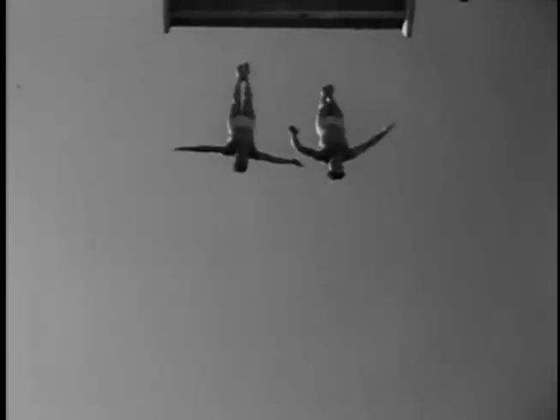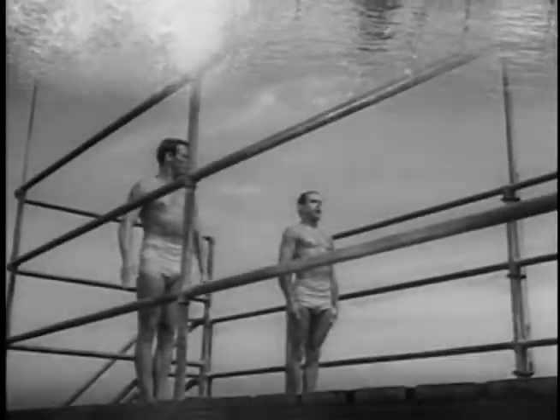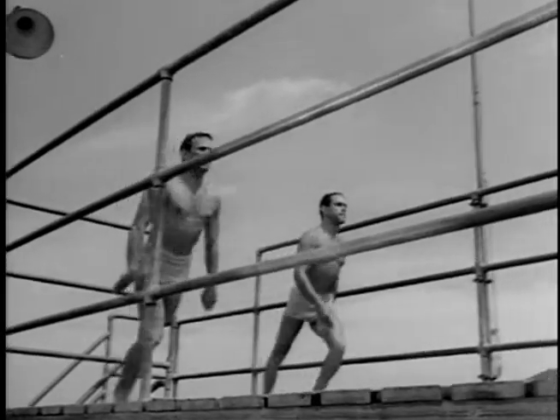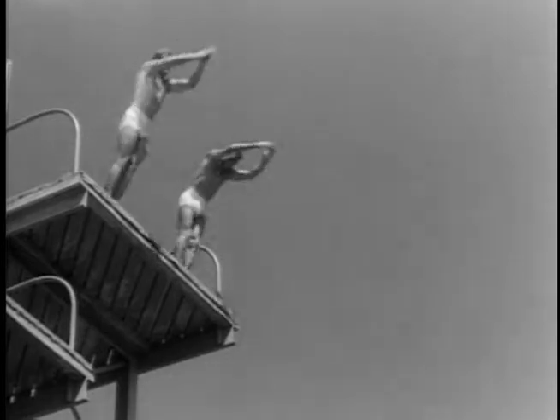A worm's eye view of a pair of full gainers dropping down through endless space, or so it seems. Something special the boys just whipped up — a relay dive, where one man somersaults after the other in a follow-the-leader effect.